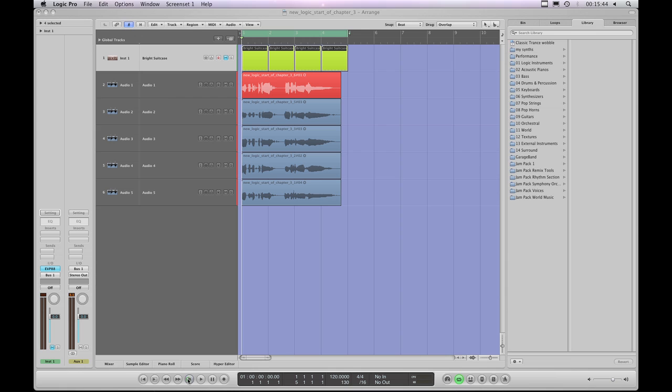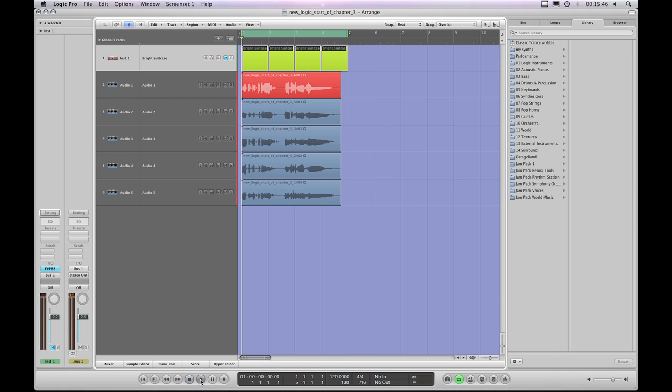I'm not a great singer or anything, but this is what I've recorded. No harmonizers and no pitch correction, by the way.